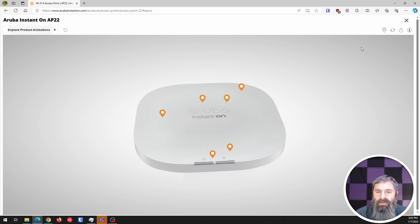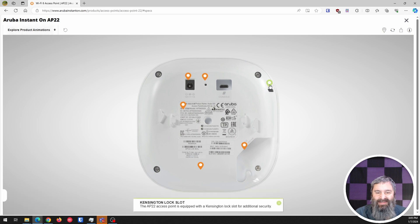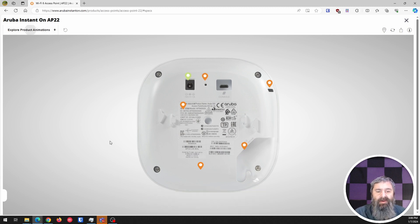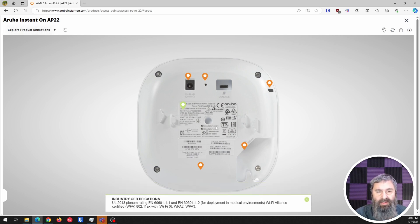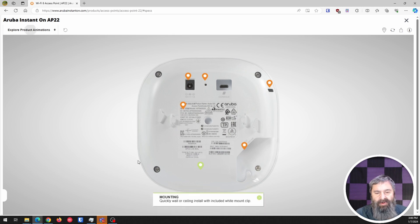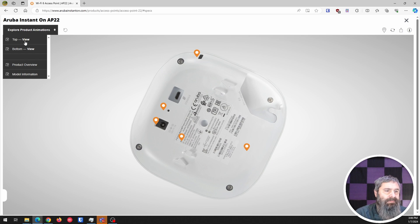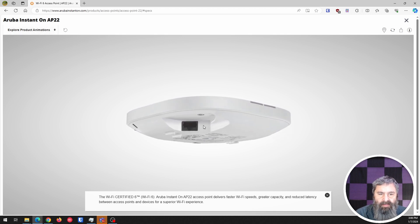They've got these little dots on the 3D model. If you go to the bottom view, you can click on things like here — there's a Kensington lock, a reset button, a power button if you wanted to power it without POE, the UL certification info, a mounting point, and the POE port entrance. So you can rotate this guy around — it's pretty cool. And there you are with the Ethernet port.